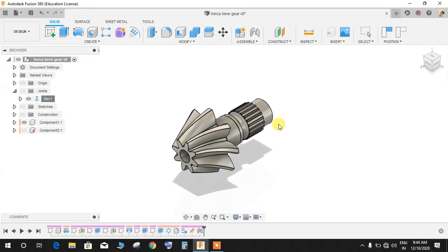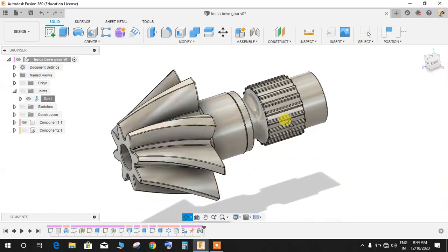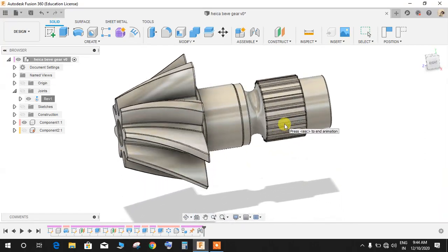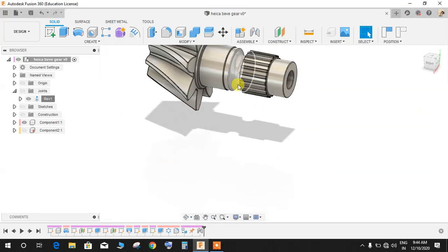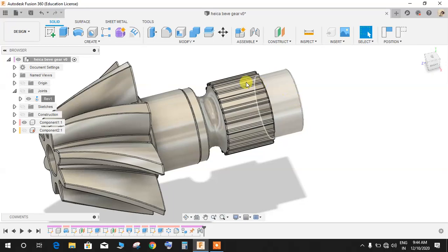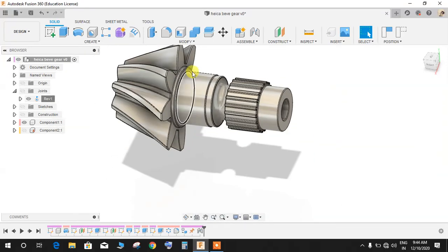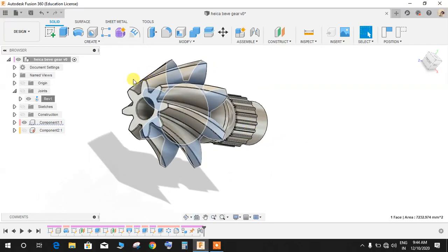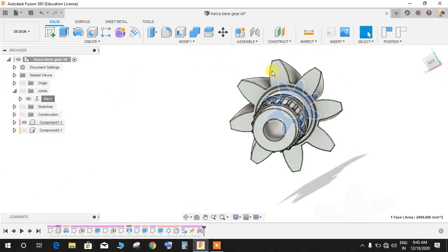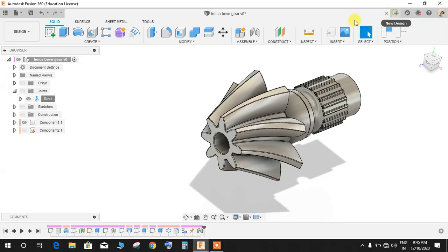Hey guys, welcome back to another video from Spark Plugs. In this tutorial I will be showing you how to make a beautiful helical bevel gear assembly in Fusion 360. We will be using the Revolve command to make the shaft and steps, and later in the video we'll use the Loft command to loft between a star-like structure and a smaller star-like structure. Hope you enjoy the video — let's get started.